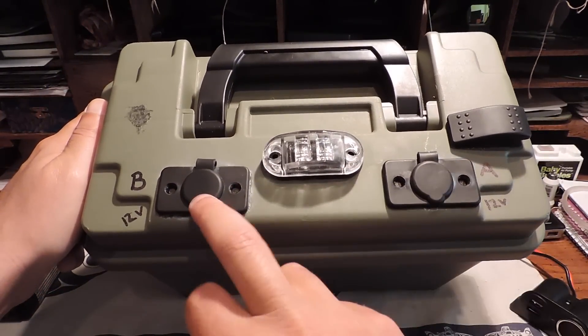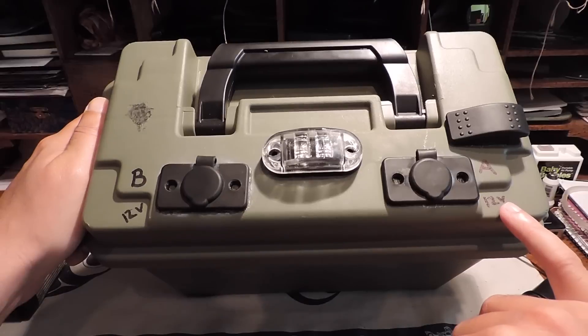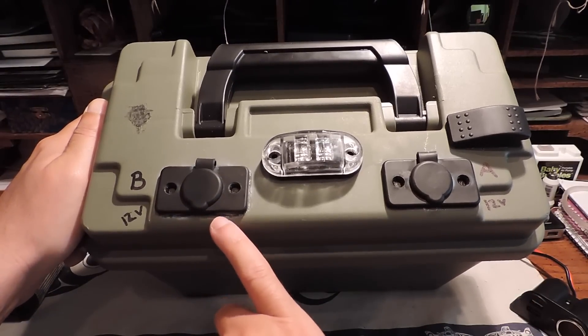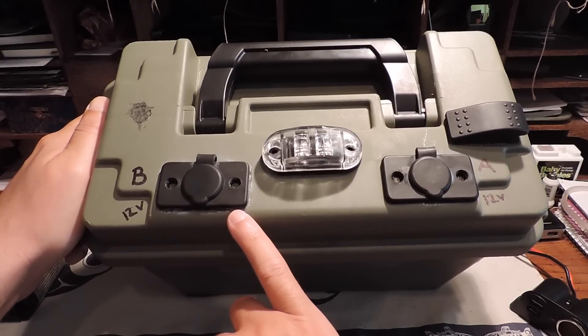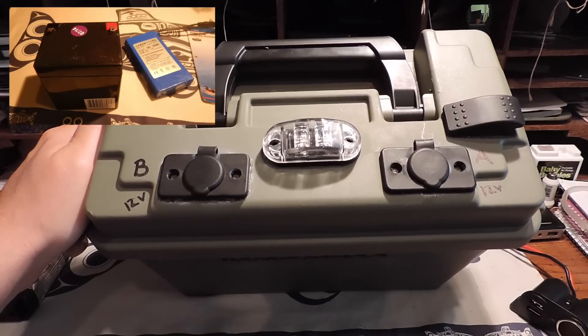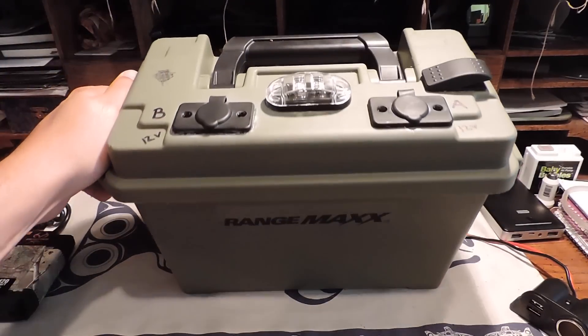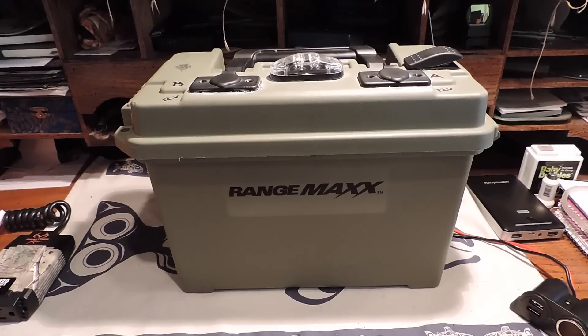Basically all I've done to it is added two marine cigar lighter plugs up top. This one is wired into a 12-volt lead acid core battery — 5800 amp hour — and this one is wired independently to a Blue Brick lithium ion battery that is 6800 amp hour. I've heard mixed results about wiring a lithium ion and a lead acid together, so right now they're set up independently. I plan to get more lead acid core batteries and wire those in parallel, which retains 12 volts but quadruples my amp hours, giving me more power for longer days.